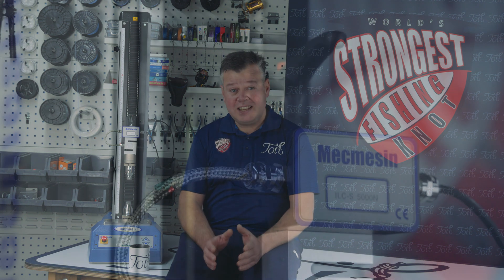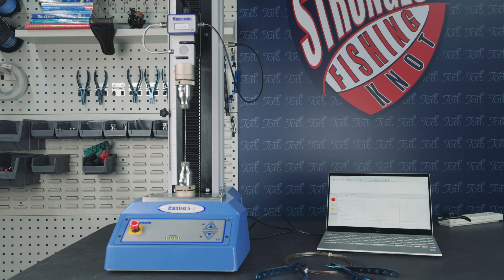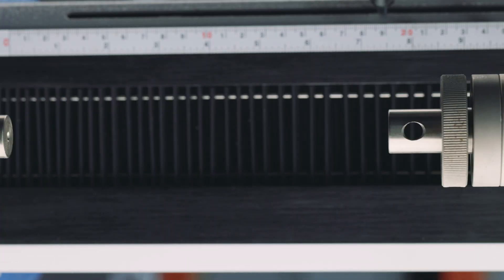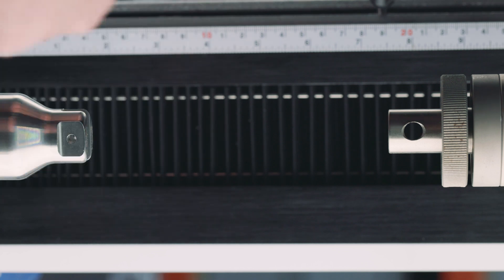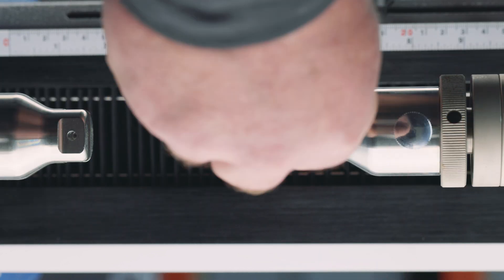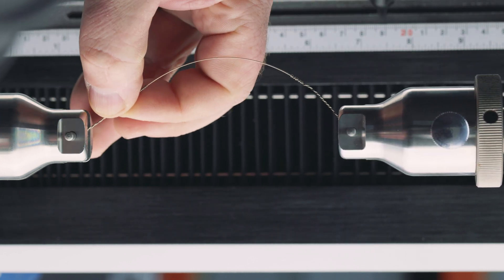For the setup: this is our tensile tester, capable of breaking anything up to 5,000 newtons. This is our calibrated load cell, which measures the data and passes it to the PC. For work holding, we have two adapters — top and bottom — with a removable dial to locate the haywire twist. For every haywire twist test, there's a haywire twist both at the top and the bottom so we get a really good average result.